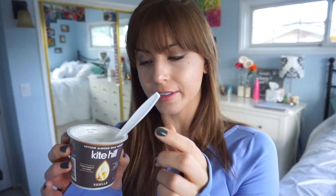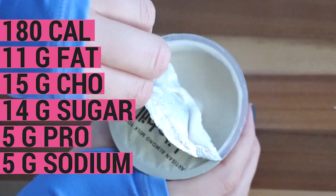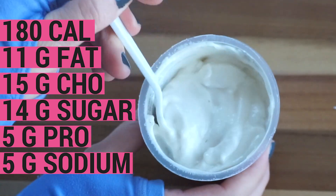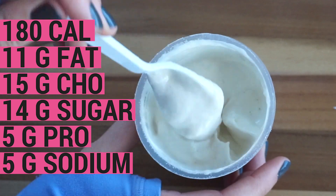This next one is the Kite Hill Artisan Almond Milk Yogurt. It is vanilla, soy and dairy-free, and traditionally cultured. Here we've got 180 calories, 11 grams of fat, 15 grams carbohydrate, 14 grams of sugar, 5 grams of protein, and 5 milligrams of sodium.